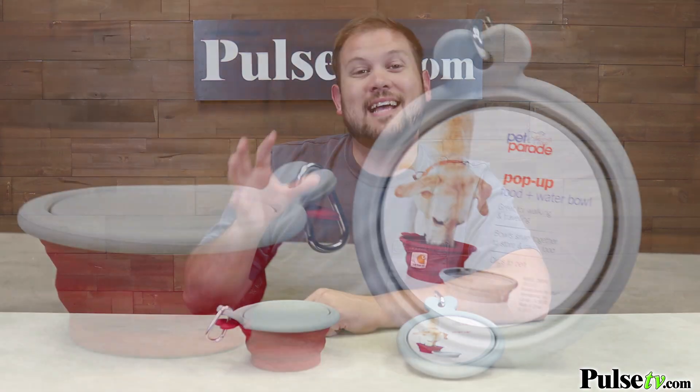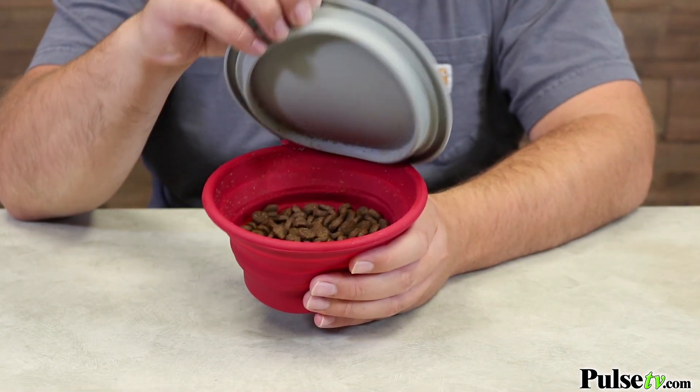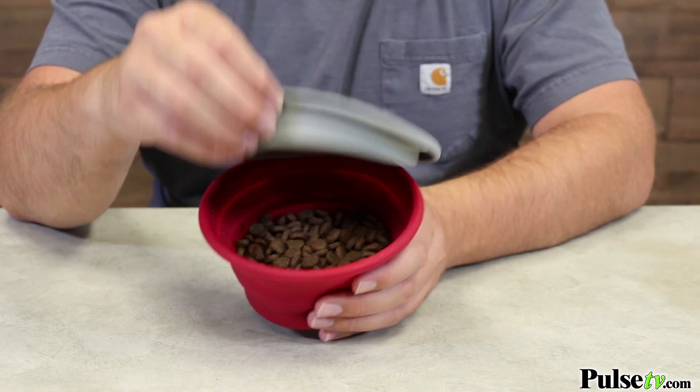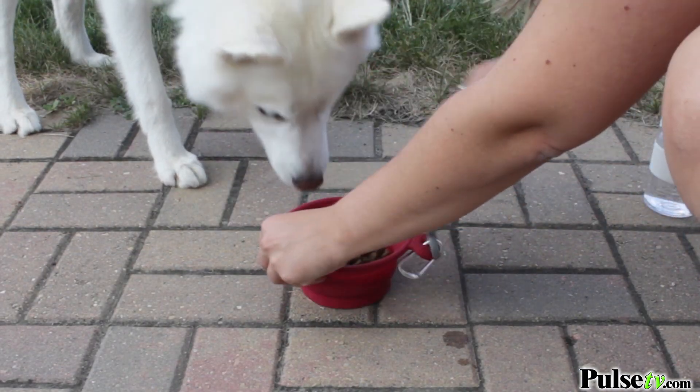The water bowl actually works as a lid for the food bowl, so you can carry food with you on the go. As you can see, inside we do have dog food in there, but then you can take the lid off, expand it, and use it as a water bowl.